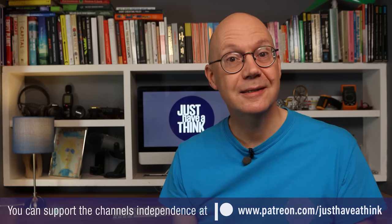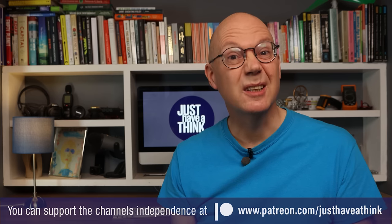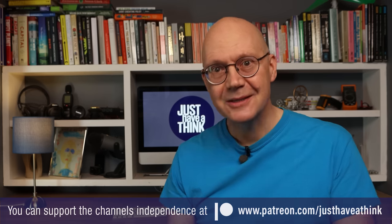That's it for this week. Thanks as always to our Patreon supporters out there who allow me to keep these videos free of ads and sponsorship messages. If you'd like to join them in getting exclusive extra monthly content and having your say on future video topics, you can visit patreon.com/justhaveathink for about the price of a coffee each month. And the very best way you can support us absolutely for free is by subscribing and hitting the like button. As always, thanks very much for watching — have a great week and remember to just have a think. See you next week.